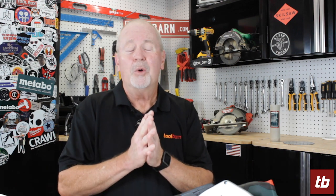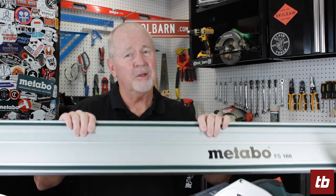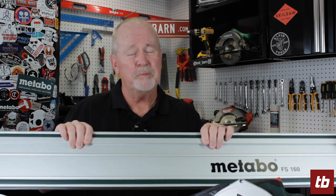Hi everybody, Gary Williams here for ToolBarn.com's Barn Banner. We've got some great things to show you today from Metabo. We're going to show you a guide rail system for saws that cut concrete, wood, metal, and all kinds of great things. These guide rail systems take the place of a lot bigger and heavier equipment for the workplace. I guarantee you're going to like them, so stay with us.